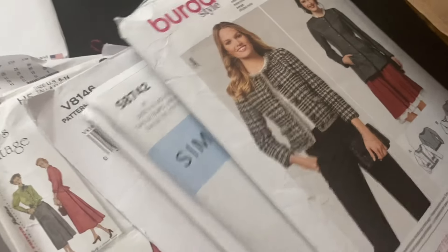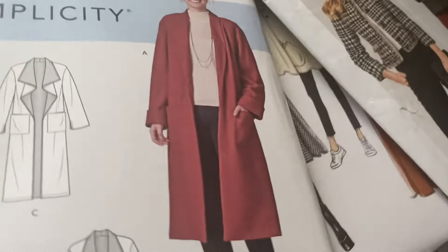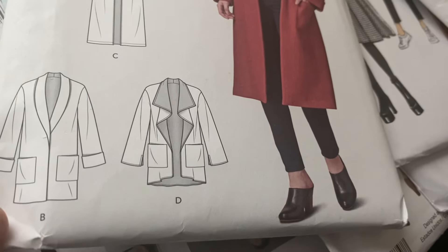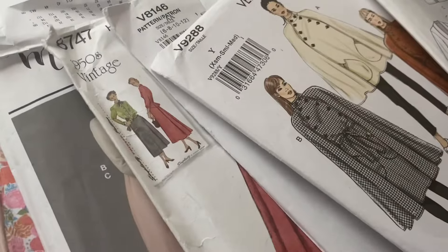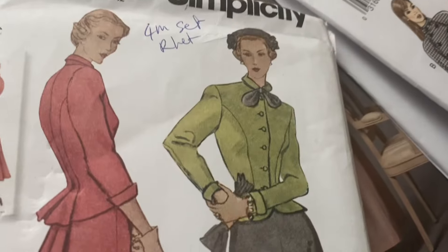This one — the collar and the lapels, it's a double lapel. And I love this one, but it's got a vintage bust that you need vintage underwear for, so it's going to need alterations.